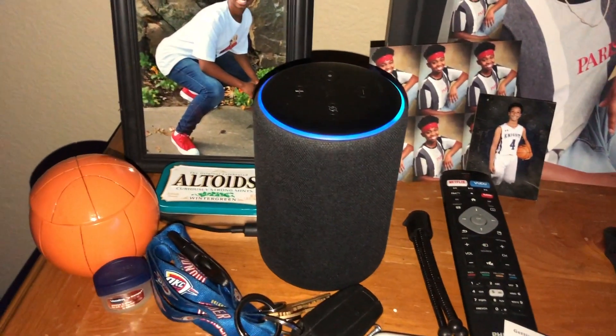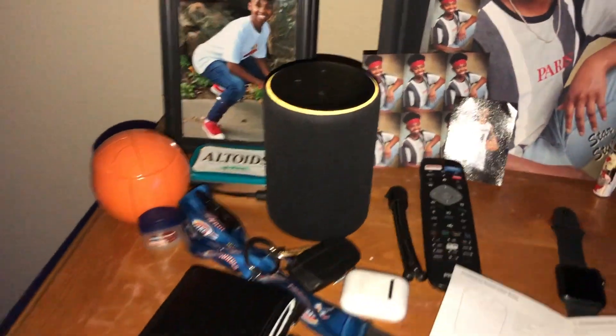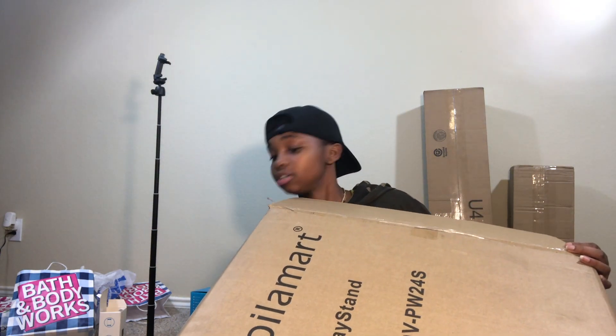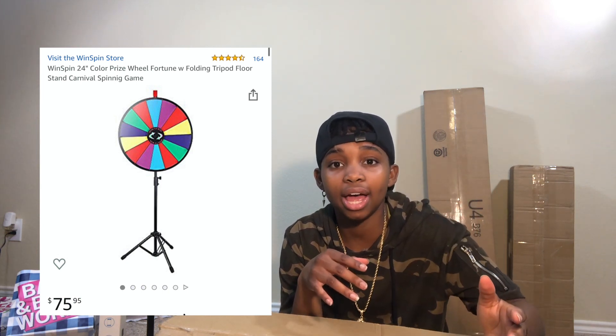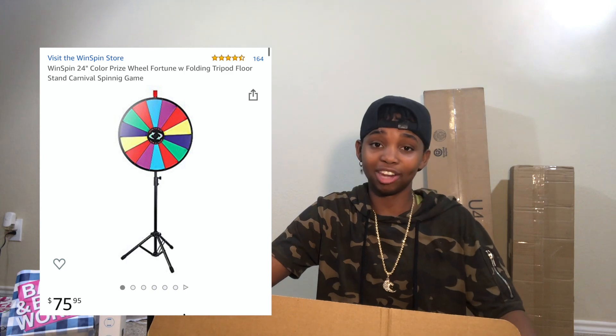Hey Alexa, what song is this? — 'This is Make Love by Chris Brown.' It's a big box — she's big. Let's move all these pieces to this freaking shoe rack to the side. I believe this is my colorful wheel. You guys know that famous spinning wheel — the colorful one that every YouTuber has. Yes guys, I finally got one. I'm going to make some really fun videos with this. Let me know in the comments what kind of videos I should do with this wheel.